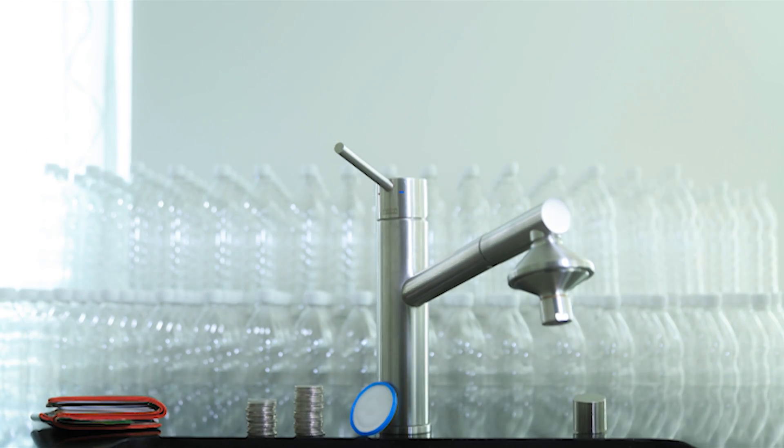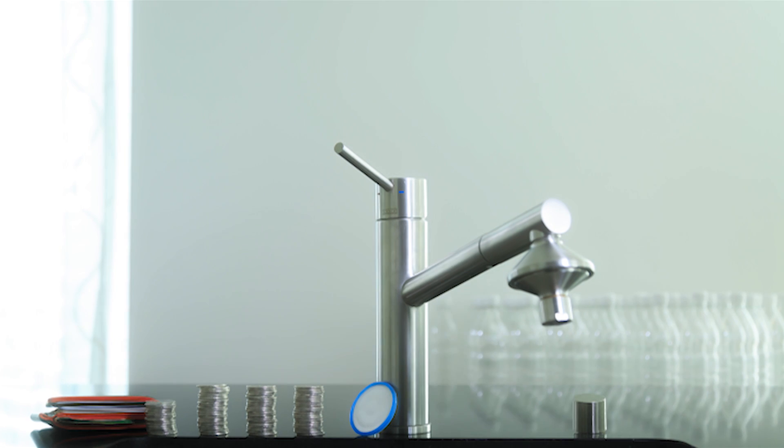Imagine how much time and money you can save if you don't have to buy and carry all these plastic bottles. Do something good for your environment and save some money.